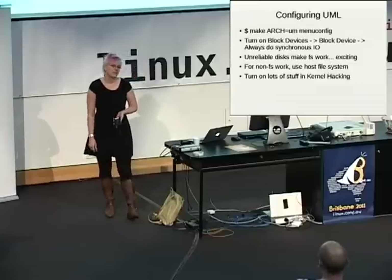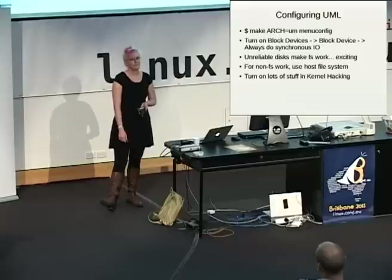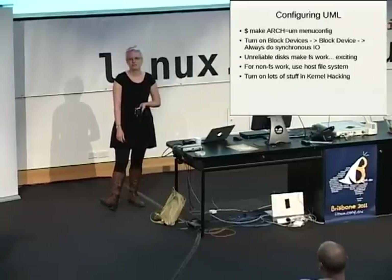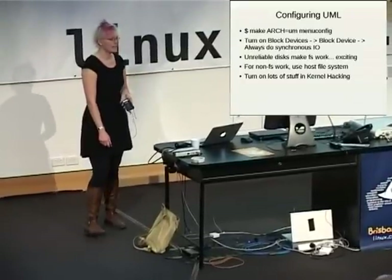There's a bunch of cool stuff in kernel hacking that you should look at. Every time I look at it, there's something new and useful in there. Go take a look — all the stuff to do with configuring or debugging memory allocations and things like that is pretty cool.